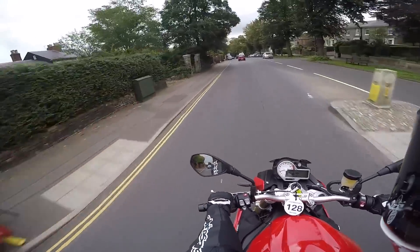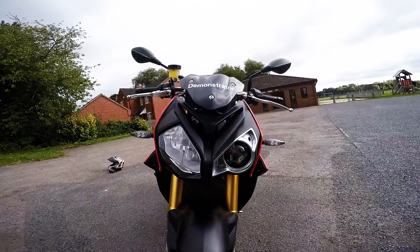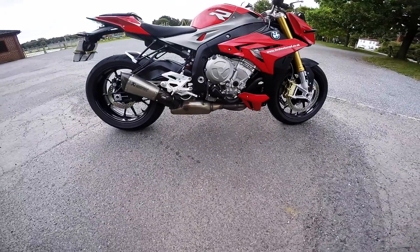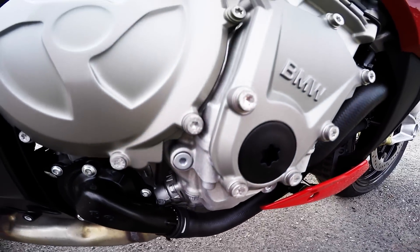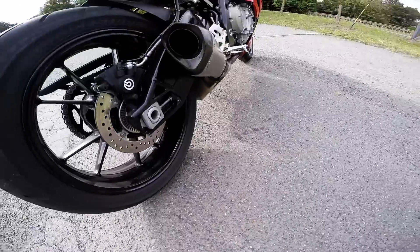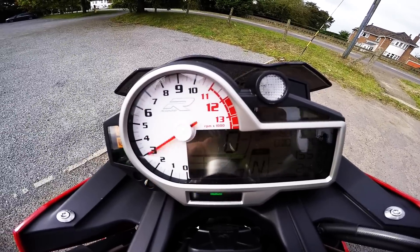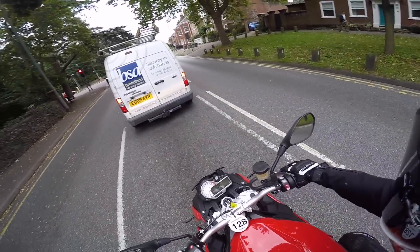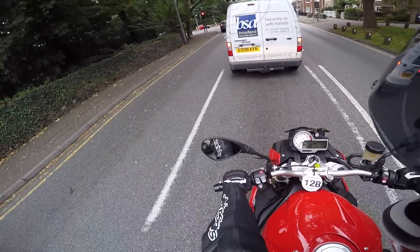So today we're riding the BMW S1000R. First thing, the mirrors - they're not too bad but they're quite stiff to adjust. S1000R, single R, first ride.